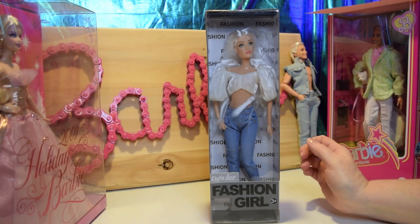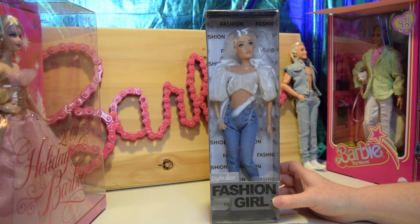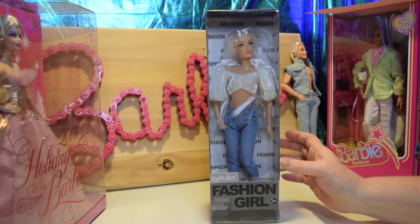Hey! Today I have another one of these Defa Lucy Fashion Girl dolls and I got her for her top. So let's see how she is on quality.